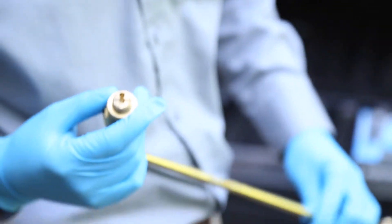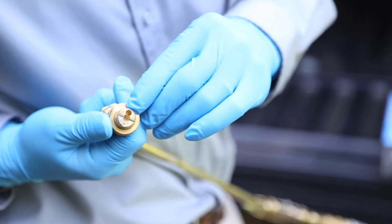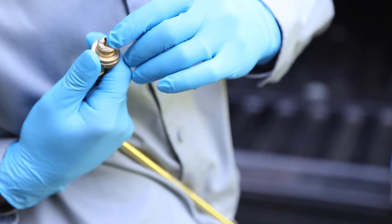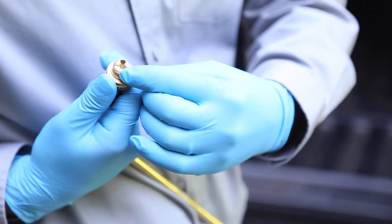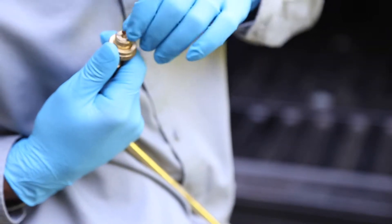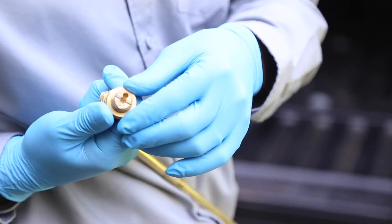At the end of the nozzle you have a lot of different settings. The bigger opening lets you put a straw in for a crack-and-crevice application. You've also got a fine spray, a coarse spray, and a pin stream. The openings are pretty small — in fact this one looks like it's already blocked up a little bit.